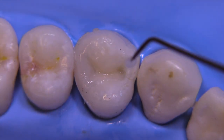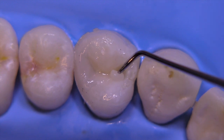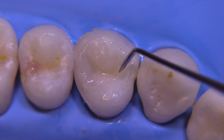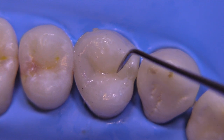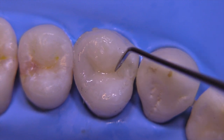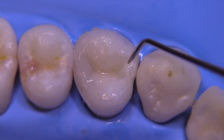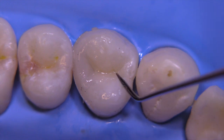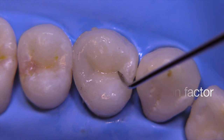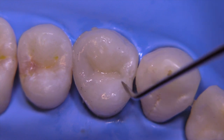After light curing this increment, we continue to build these increments. We're kind of building the lobes of the tooth — thinking like a little ameloblast, building up enamel in specific areas with the shapes the tooth wants to have. This also mitigates the issues with C-factor by building up your composite in this incremental manner. It's now under-contoured and not in occlusion at this point.